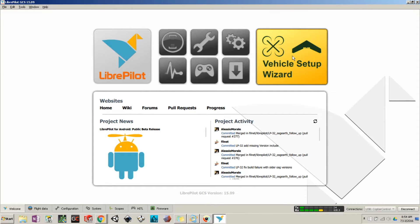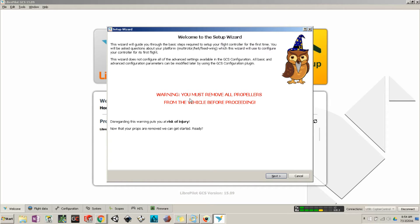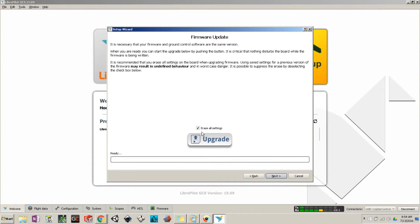To begin the setup process, hit Vehicle Setup Wizard. Please read this and make sure you remove all propellers from the vehicle before proceeding, because there will be a part in the setup where the motors will be at full throttle. Next, click 'Erase All Settings and Upgrade.' Occasionally you might get an error saying it cannot connect to the board — the best fix is to unplug the USB, close LibrePilot, reopen it, and then plug the board back in.